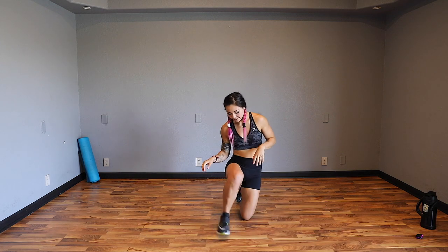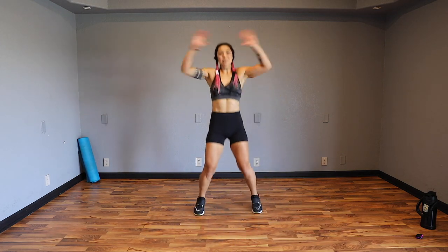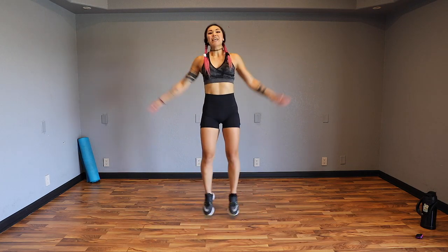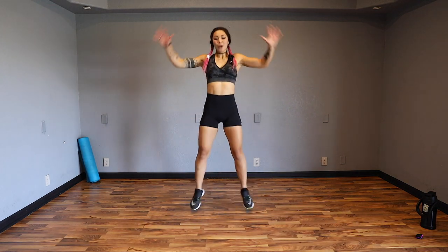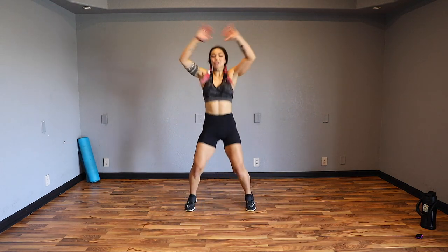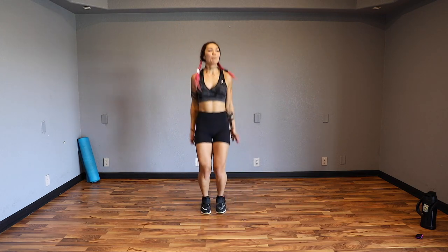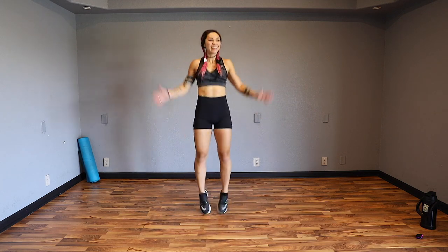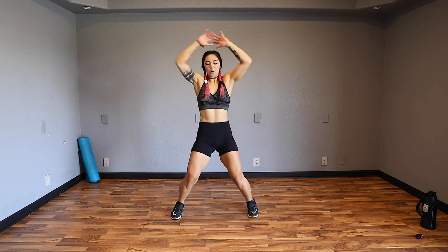Nice job guys. Three, two, one. Let's come into a standing position. Bounce it out and then get into some jumping jacks, touching the hands on the top, bringing out those feet. Big motions here - not big emotions, big motions. Three, two, one.